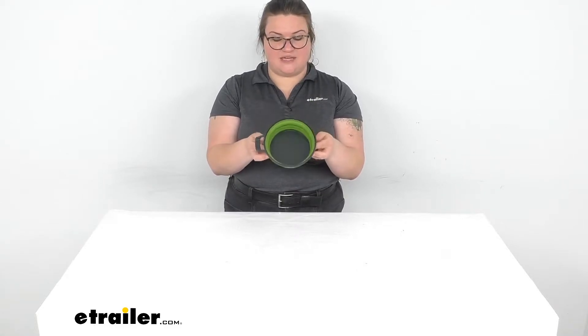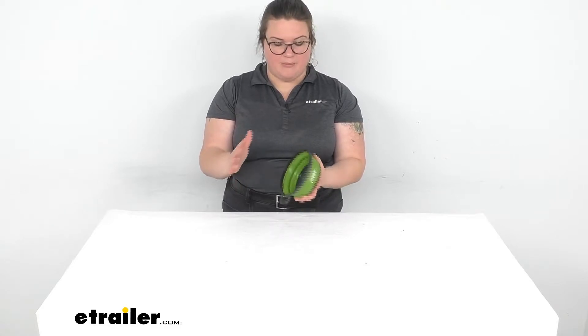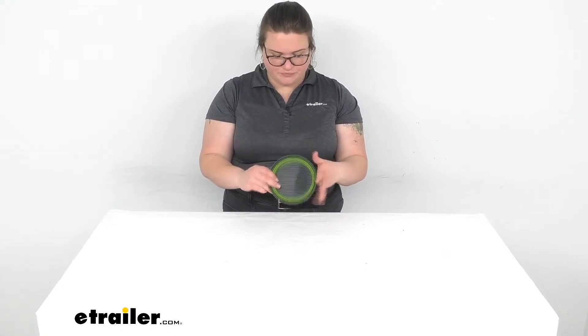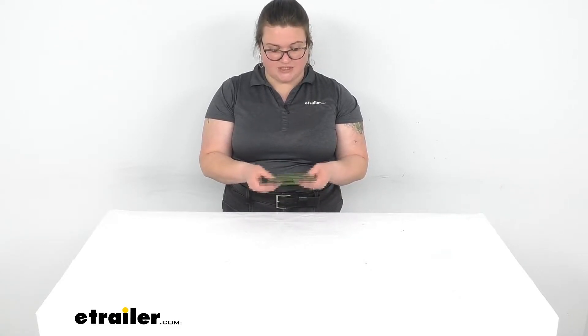The nice thing about this is that you can have an easy to use bowl wherever you might want to take it, but it's still going to pack down really nice and flat and light so you don't have to waste too much space or weight on having your favorite food with you.